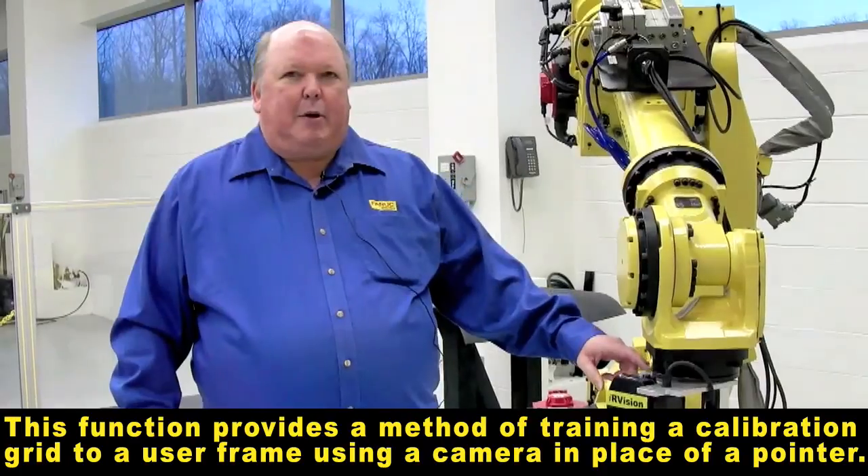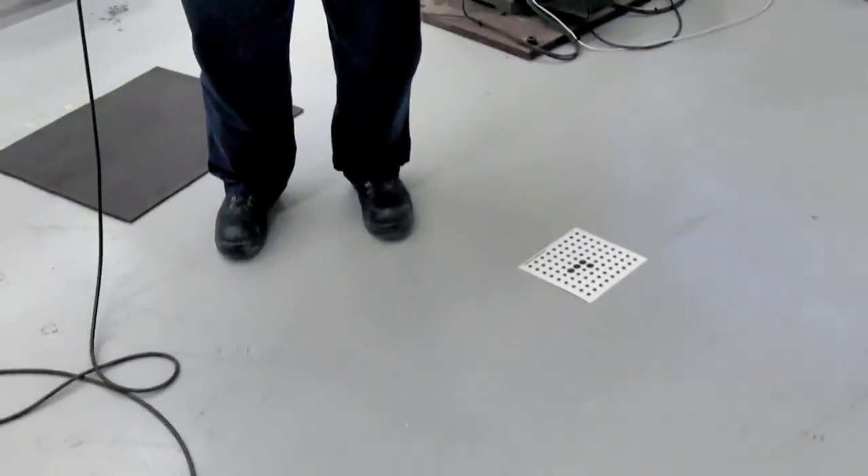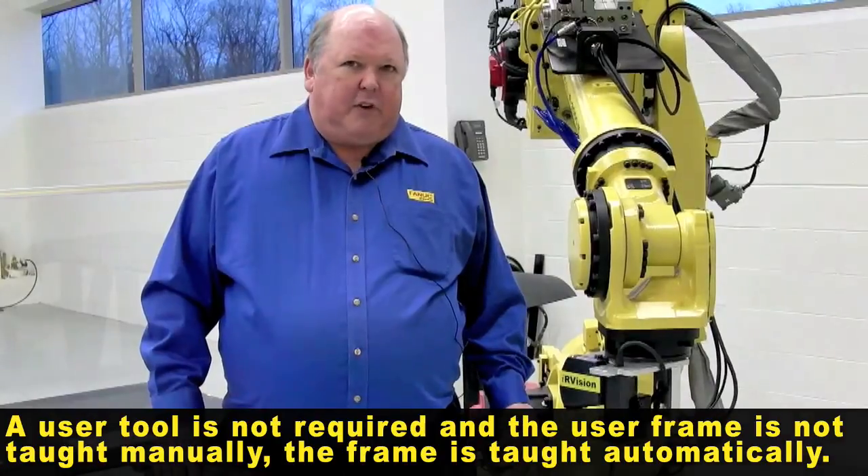This function allows you to use a camera and train a calibration grid to a user frame. The nice feature about this is you do not require a user tool and you do not need to teach the user frame manually.